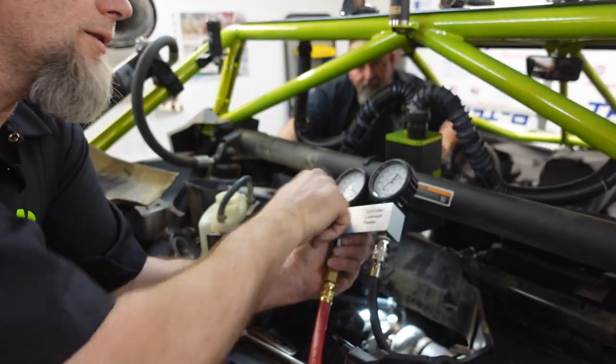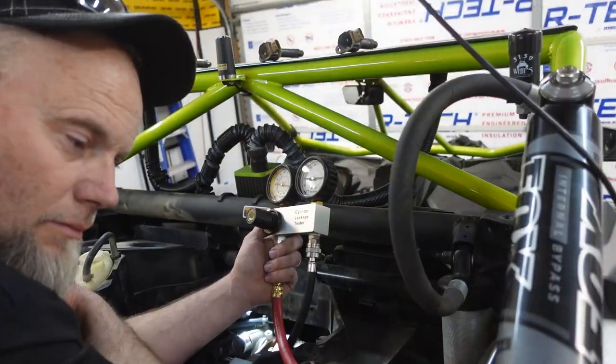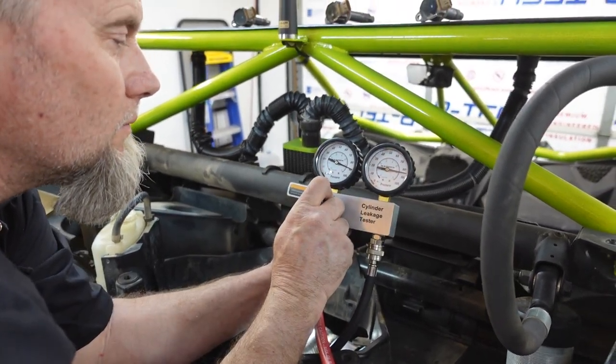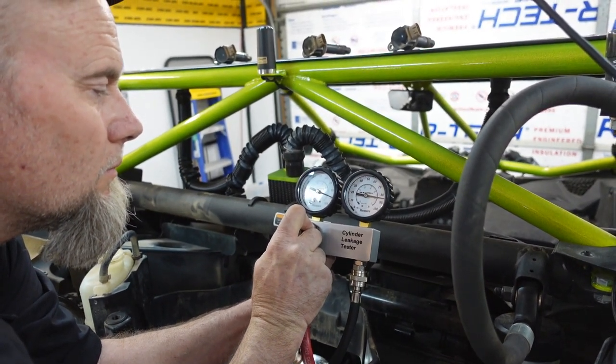We are not at TDC. So you can stop right now. We gotta get this thing at TDC. Okay, so we're trying this again. We're at 90... Are we at 90? And we're about 85. So currently, it looks like it's within that acceptable range.